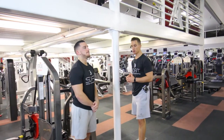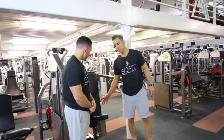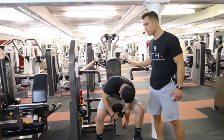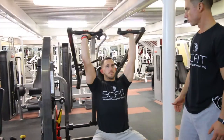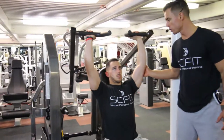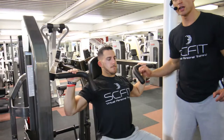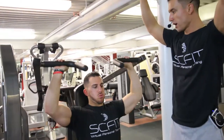So we got the shoulder press machine. First thing you're going to want to do, you're going to adjust the seat so your feet are bent 90 degrees. He's going to grab the bars. He's going to lower back down slow and controlled. Inhale on the way down, and as he presses up, he's going to exhale.